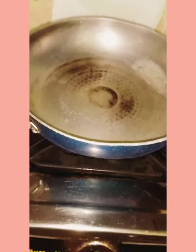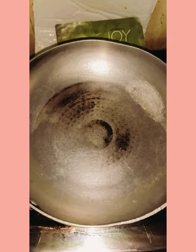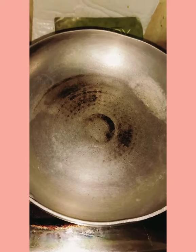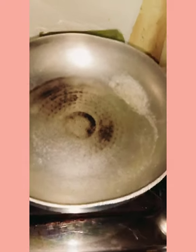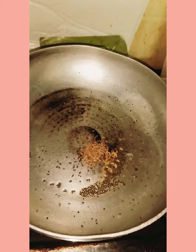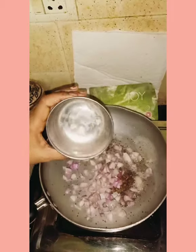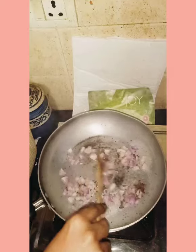Take a pan or kadai. Add 2 to 3 spoons of oil and let the oil get heated. Add 1 spoon of mustard seeds, then 1 spoon of jeera (cheera). Then add the small finely chopped onions and stir well.